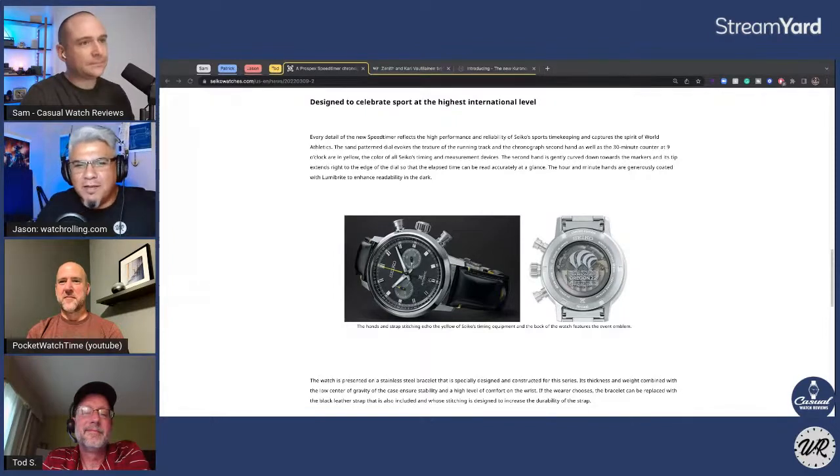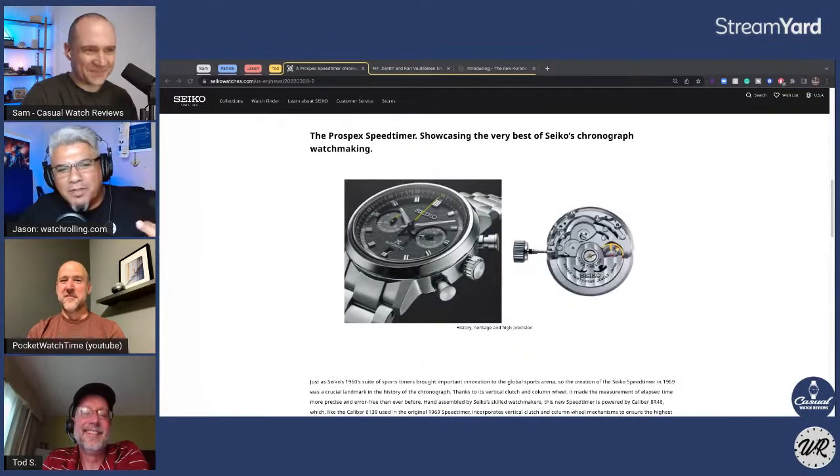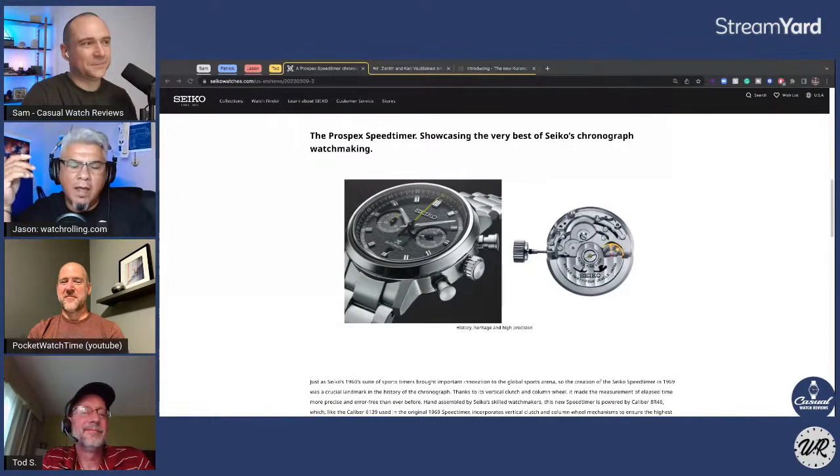This reminds me of American Pickers — I can't give you $2,000 for this because I need someone who likes dual register chronographs with big pushers that's really into the Olympics, and it'll sit in my store collecting dust until I find that right person. I've gotten rid of all my chronographs — the only one I have is my flight master. So it's a miss — though it's a hit for me on the history of the piece. Seiko's probably sold them all anyway so it doesn't really matter.